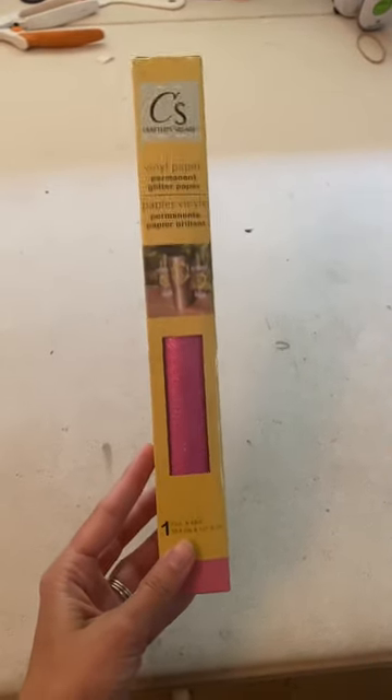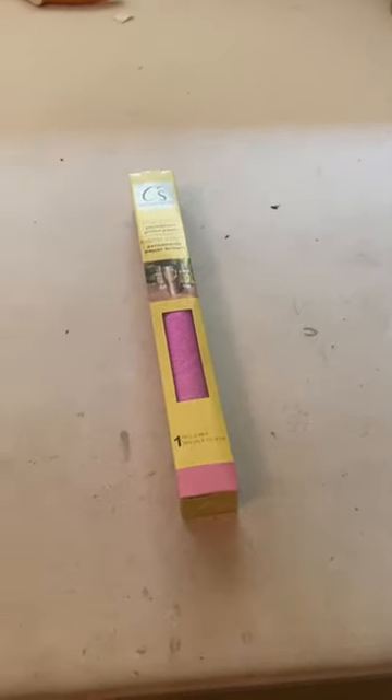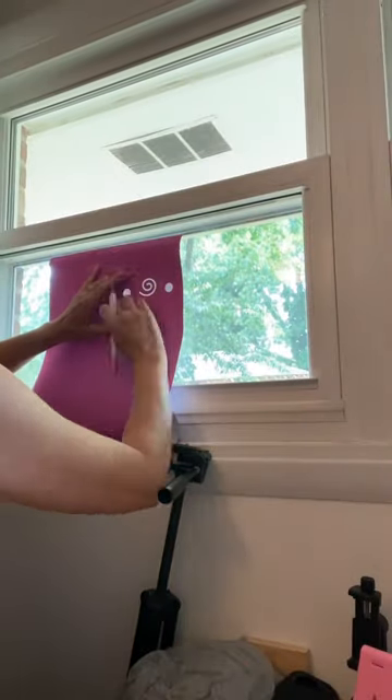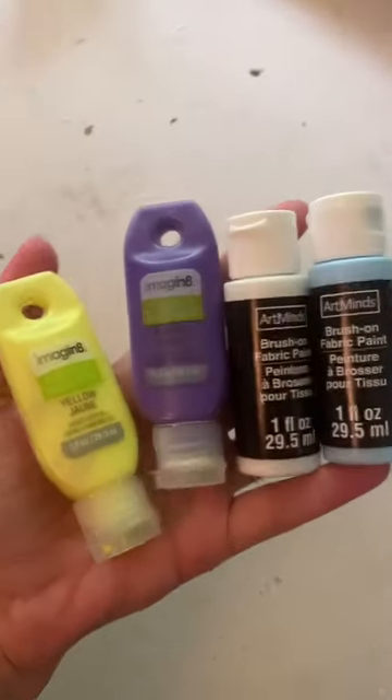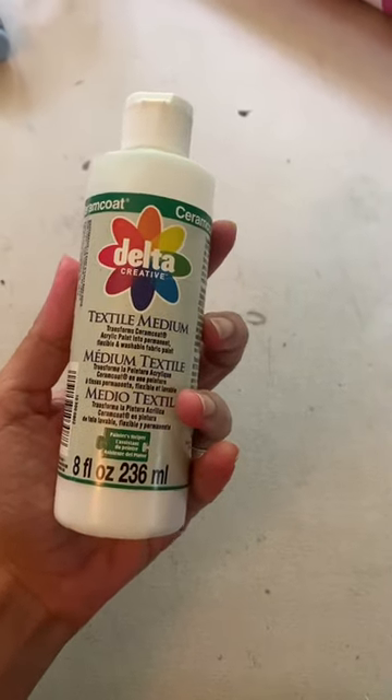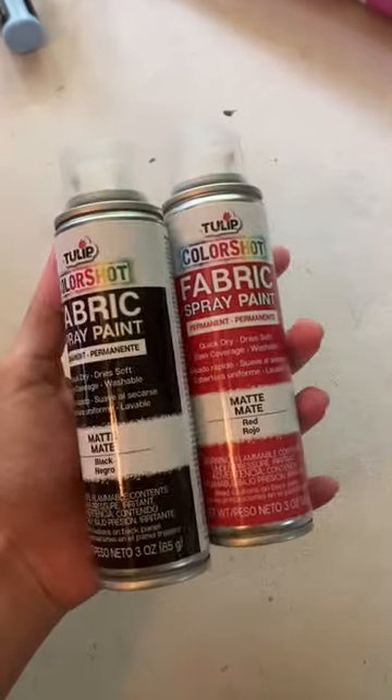Let's make some custom printed fabric using this glitter vinyl from the Dollar Tree. I've mentioned it before — it's terrible for most everything, but it works so well for fabric stencils. I'm going to use fabric paint for this, but you could also use textile medium mixed with acrylic, or even fabric spray paint.